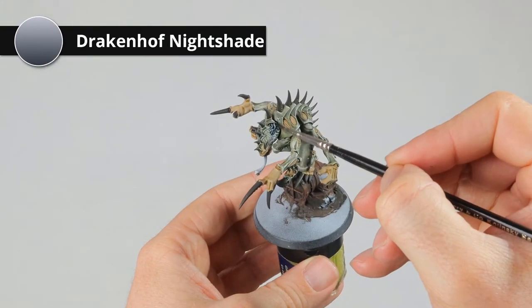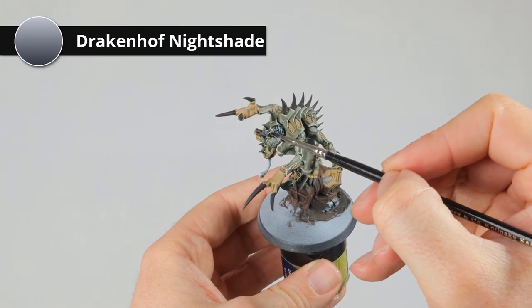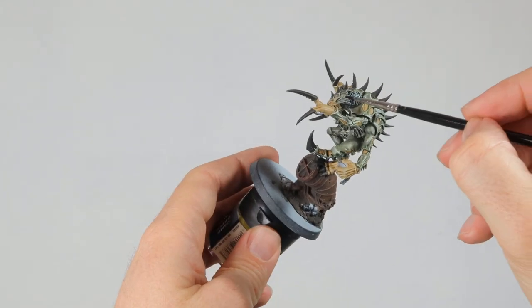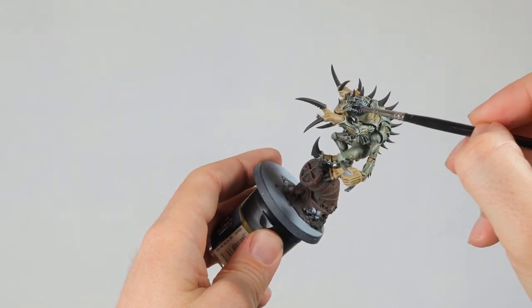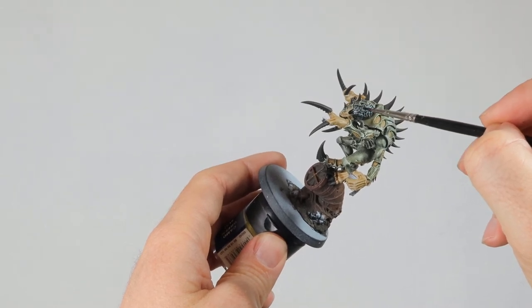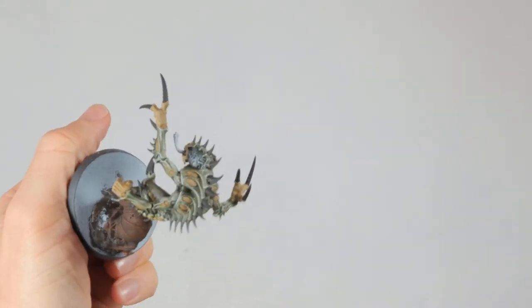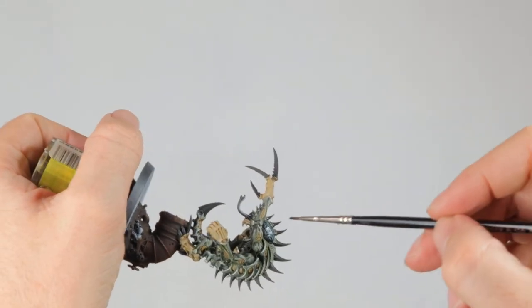Here is what he looks like after the wash. The wash on the skin needs to dry, so I'm going to experiment a bit with the brain. I think a bluish tint would be good here, so I'm giving it a wash of Drakenhof Nightshade. However, after I'm done with it I think it's too dark, so I'm going to fix this later.